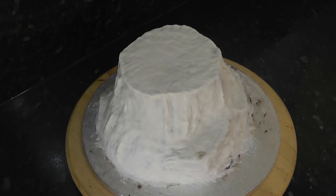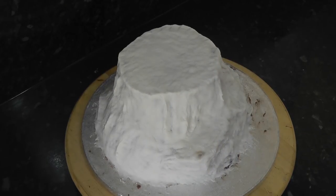Hey guys! A few of you asked how I shaded with the airbrush for a walking dead cake I did, so I thought I'd put this together for Tutorial Tuesday.